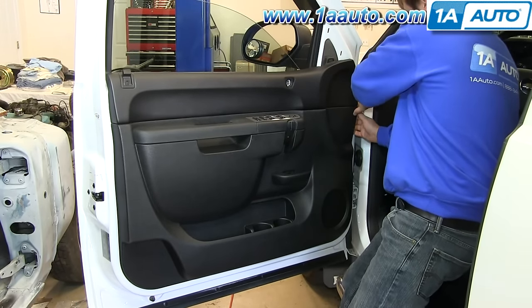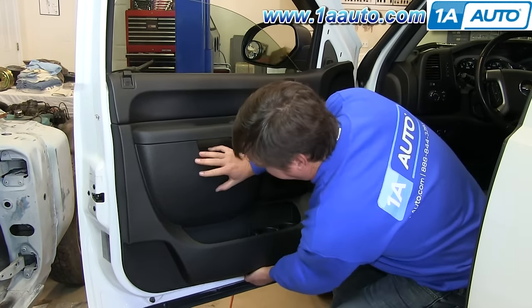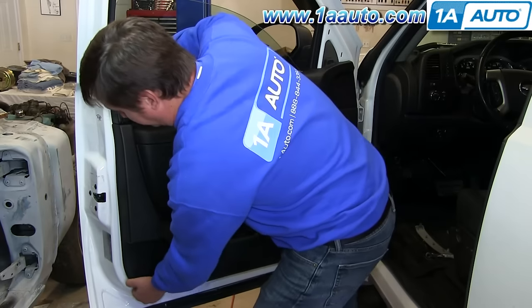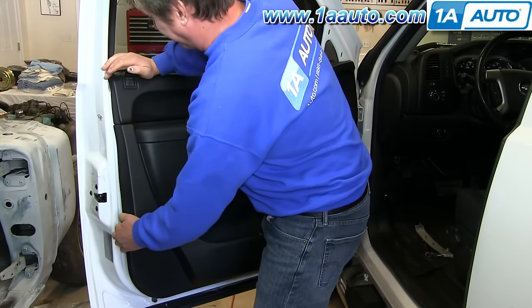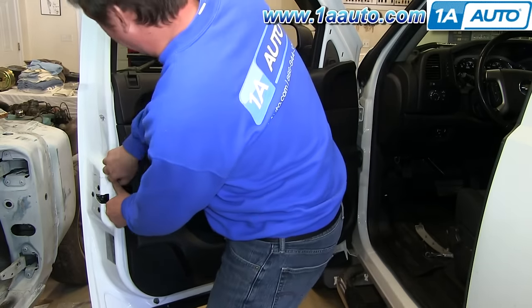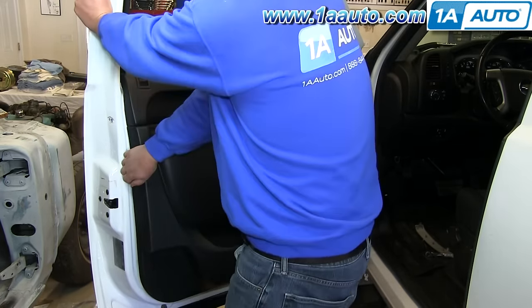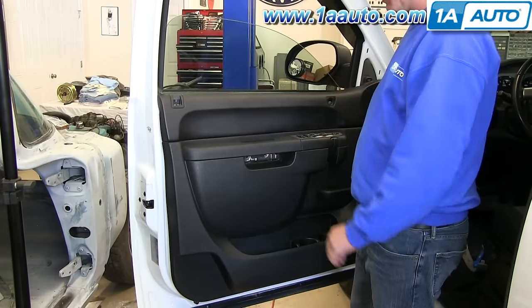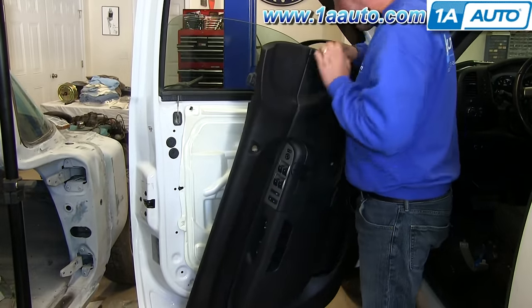Now you can start prying off the door panel. Just reach behind it and give it a sharp pull to release those clips, and you want to do this all the way around the panel. Once you do that, you can just lift it off, and then you want to tilt it.